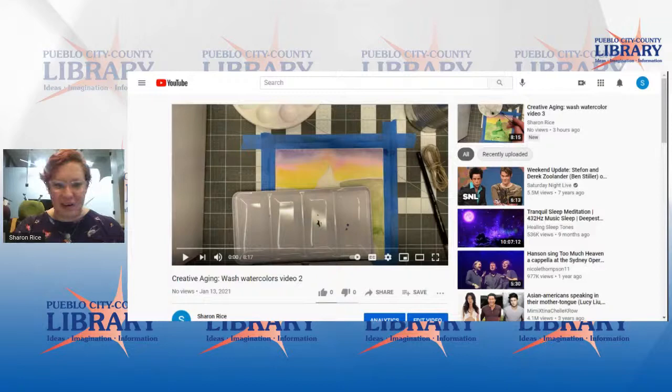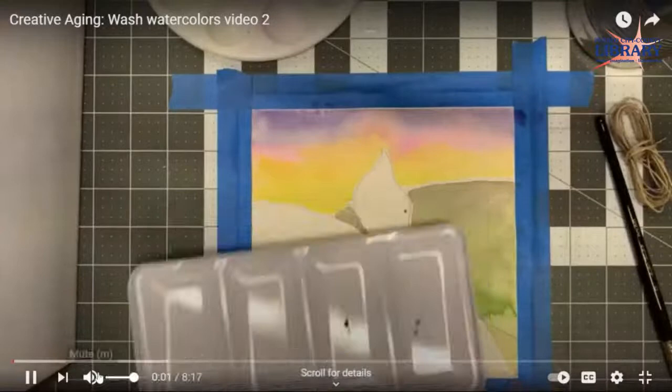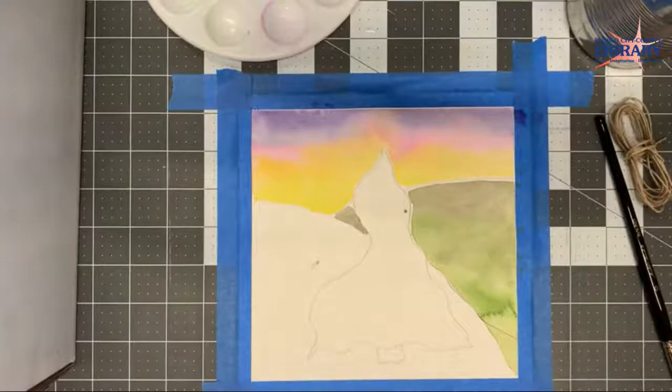Without any further ado, I'll go ahead and get this video started and then I'll probably just try to transition to the second video real quick. Hi, everyone. Thanks for joining us today for the second part of our watercolor painting class.